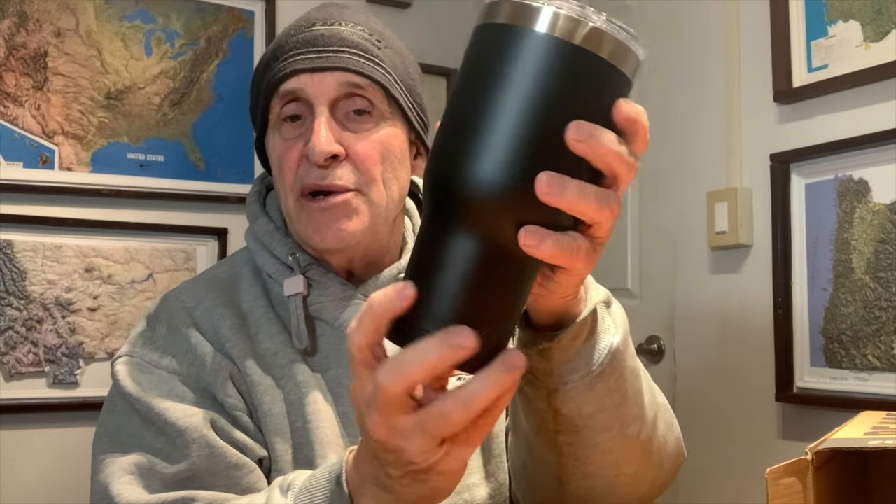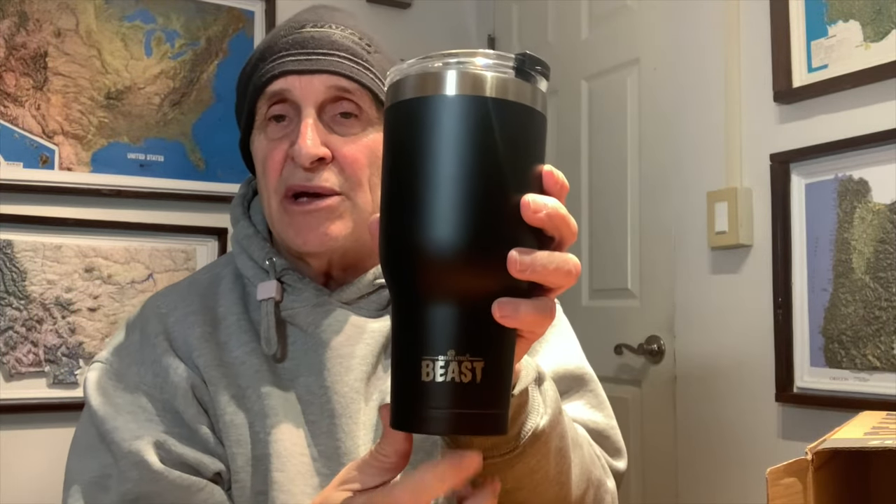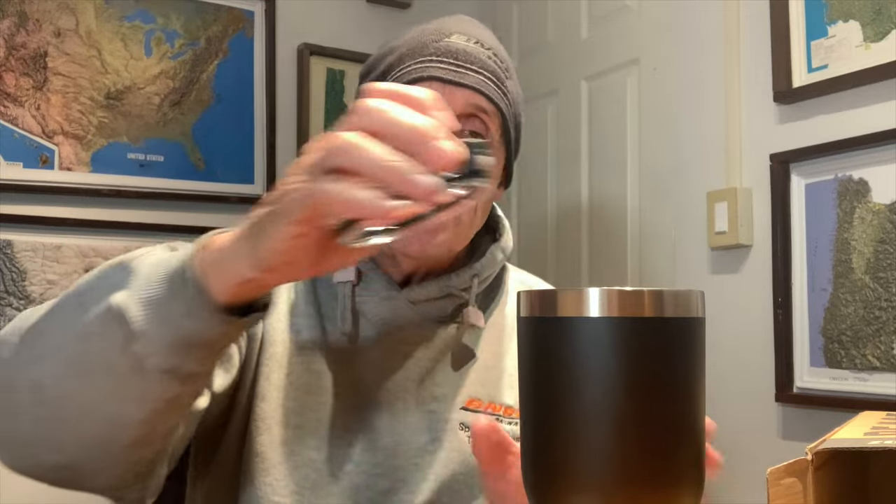It's tapered down right here — the Beast is tapered down so you can put it in between your car seats. It's 40 ounces. The lid just pops on and pops off, and it has a seal around there to keep the water in. Also included is a 10% off coupon and some instructions.